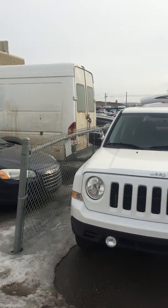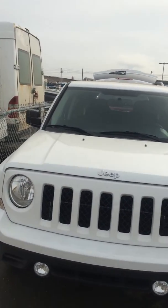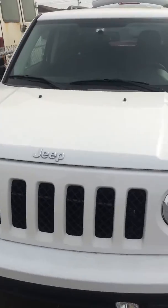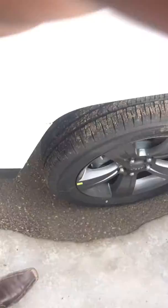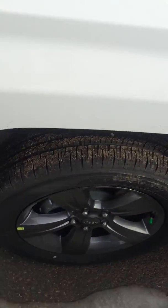Hey there Becky, this is Harry from London J Dodge. So this is a high altitude Patriot that you inquired on. It's bright white in color, it comes with a 2.4 inline 4 engine. If you look down here it has the beautiful black rims that come with it, giving it a really nice look to the vehicle.